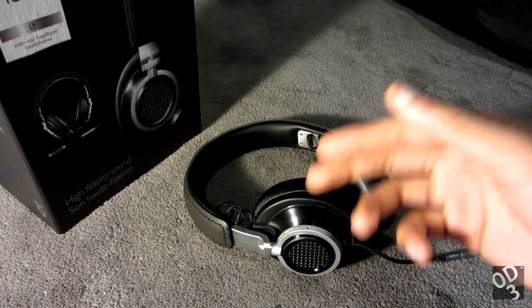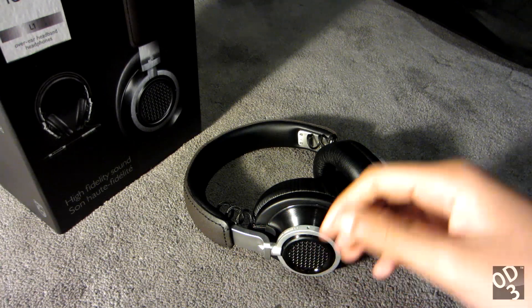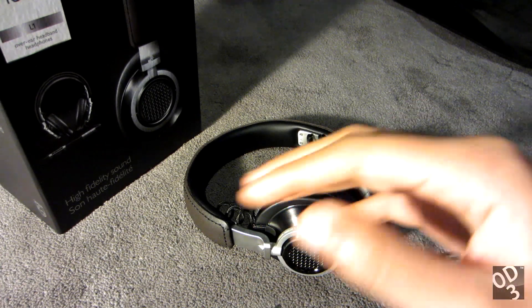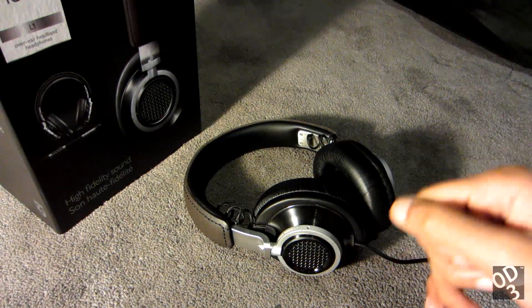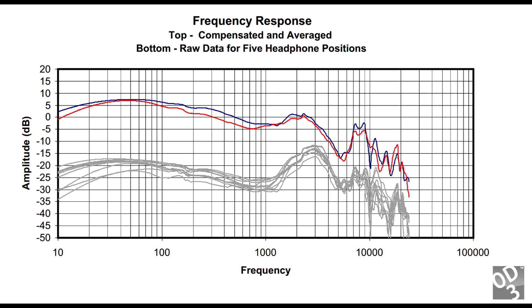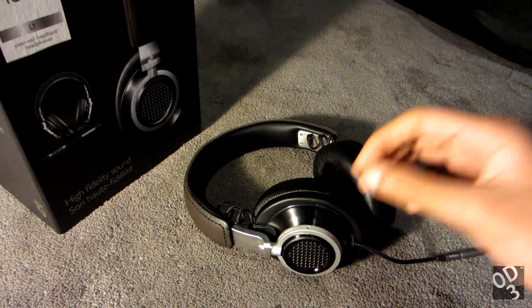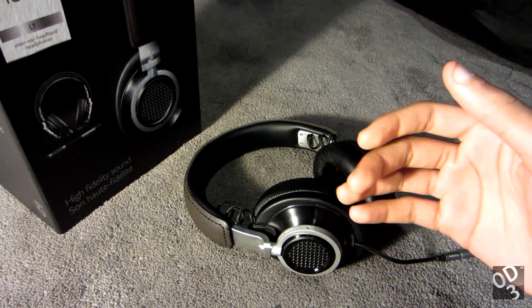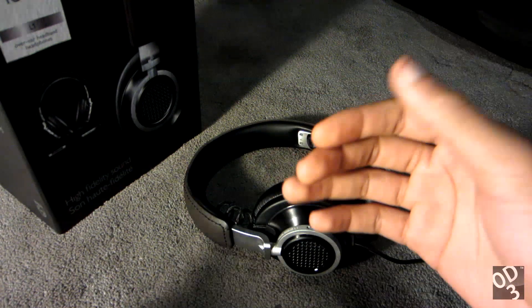However, these headphones are essentially tuned for outside usage. When you go outside, the ambient noise masks the bass and lower mid-range output of whatever you're listening to. As you can see from the frequency response, they put emphasis towards the sub-bass, the mid, and the lower mid-range. As a result, when you go outside — similar to the Momentum — the frequency response shifts to a more slightly warm-to-neutral sonic signature.